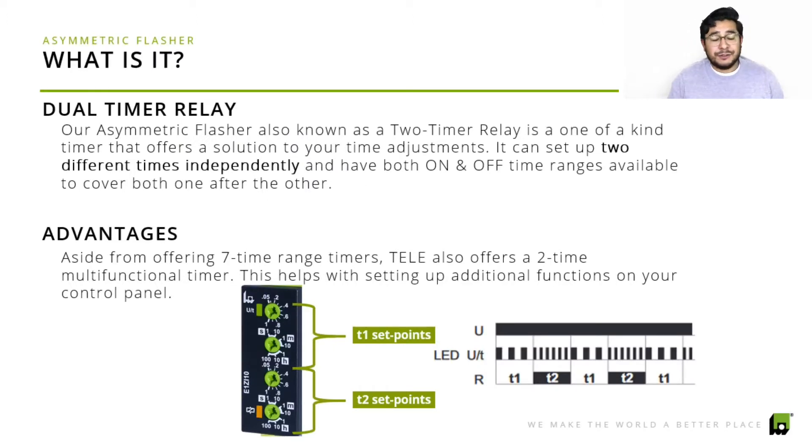Our asymmetric flasher, also known as a two-timer relay — we've seen a lot of our competitors usually name this type of product as a two-timer relay, sometimes a dual-timer relay. It's a one-of-a-kind relay where you can set up to two different times independently, which is significant, specifically for clients that want to set up both on and off time ranges to cover both one after the other. We've set up an image showing T1 and T2 set points so you can see the time ranges.